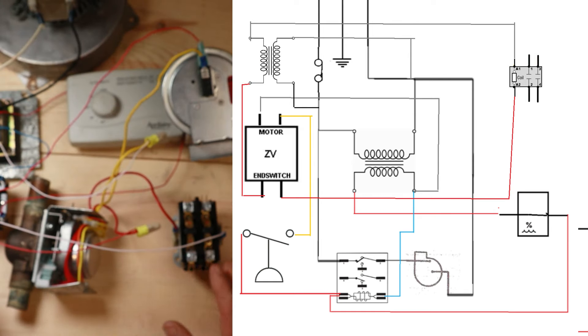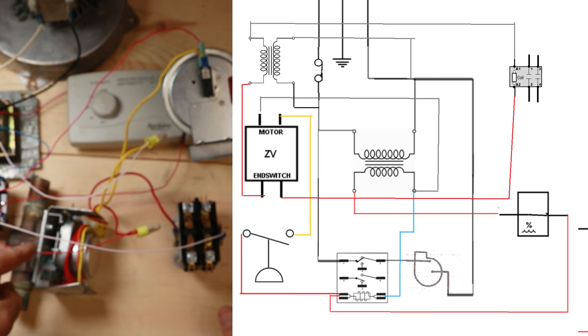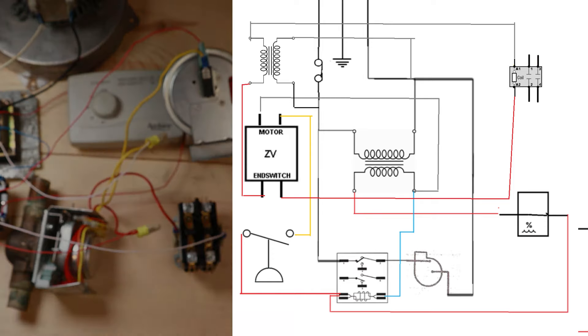Now that we have a complete end-switch circuit, let's go ahead and turn everything on to see if this contactor pulls in. That pressure switch should be closed right now, the motor should be spinning - it will eventually hit that end switch and our contactor should pull in. There we go - it works.